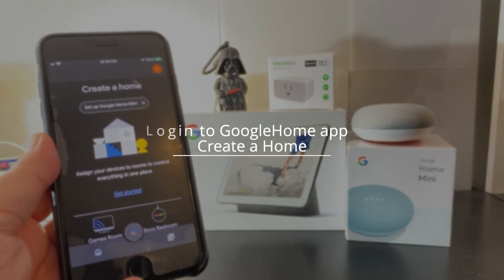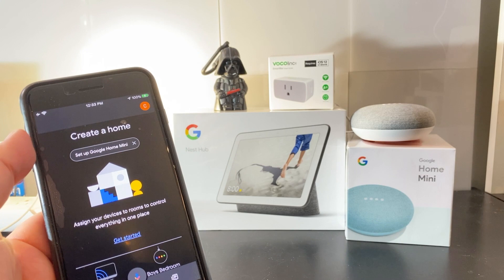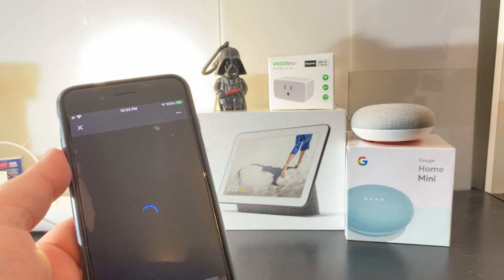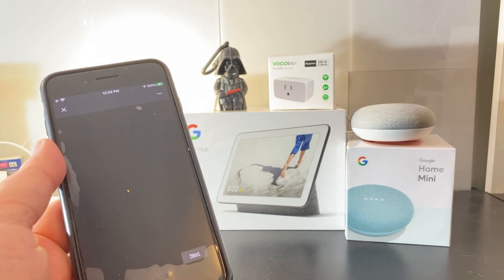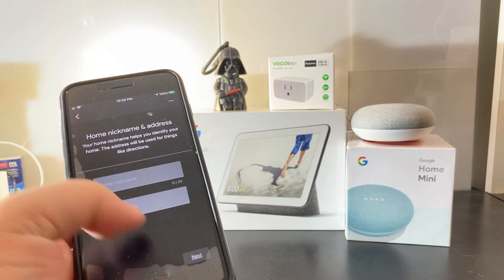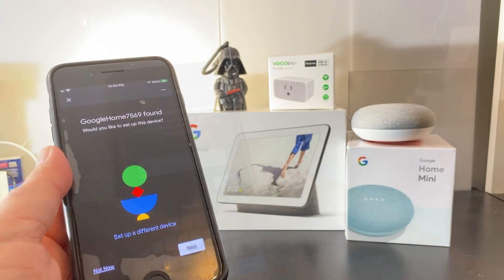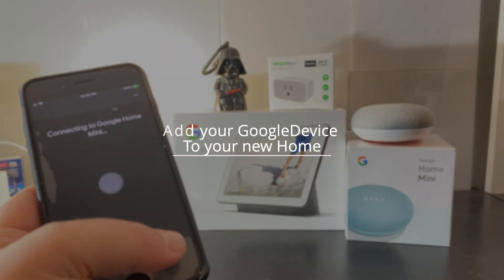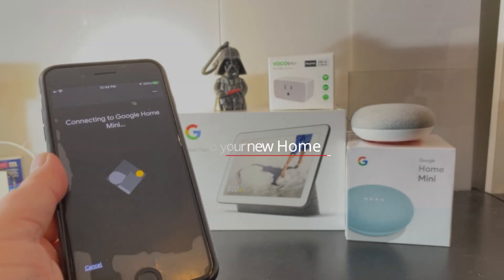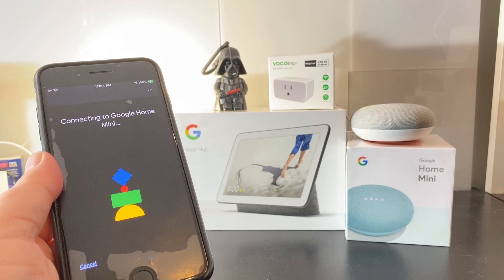So step one — assuming that you're on an Apple phone, you're going to go into the Apple App Store, download the Google Home app, log into it, and create yourself a new home. Right above there, we should see the setup Google Home device. I'm going to be using the Google Home Mini in this case, and it will basically find that right away. Make sure you have your Wi-Fi password and your Wi-Fi SSID available as we're doing this.